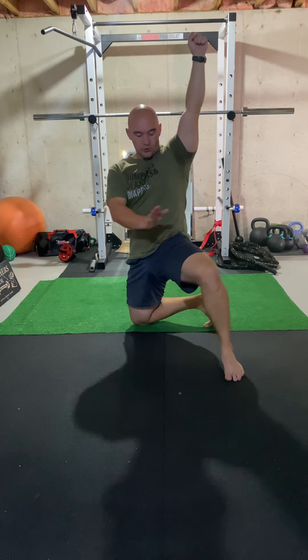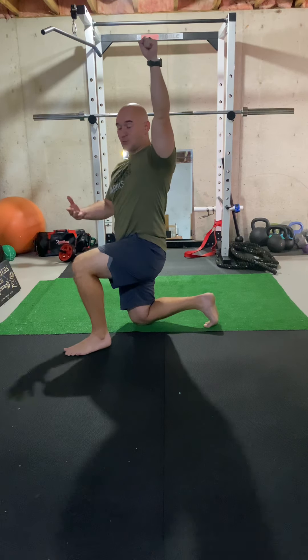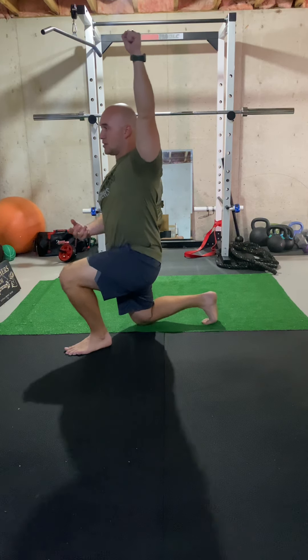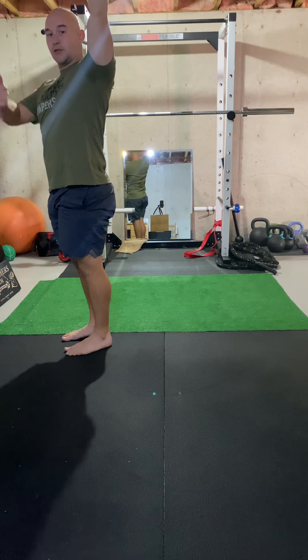From here I'm going to swing this leg out in front of me, getting into a split squat position. Now I'm going to get nice and tight — core squeezing, butt squeezing — and then just stand up. And that is seven steps going up.